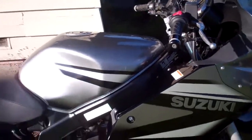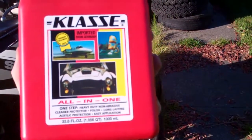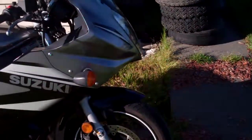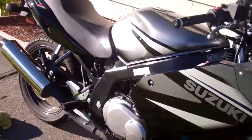This stuff is amazing. It's kind of expensive though — it's 33 fluid ounces, about one quart, almost 40 bucks. But it works really well. Look at that — so clean. It's nice.